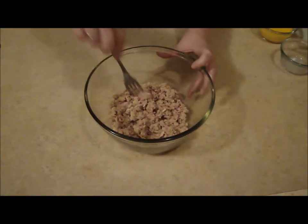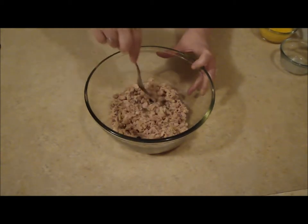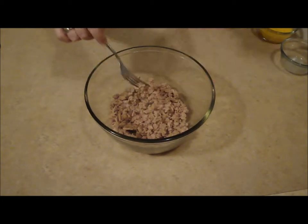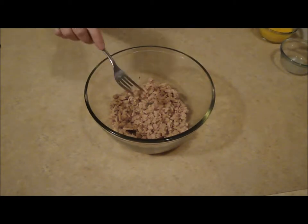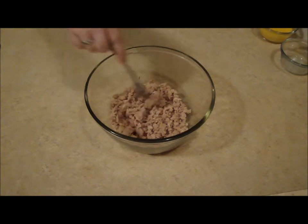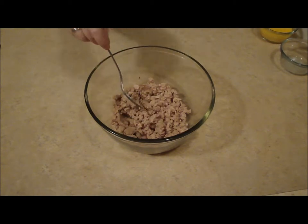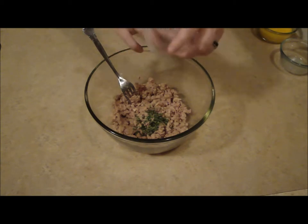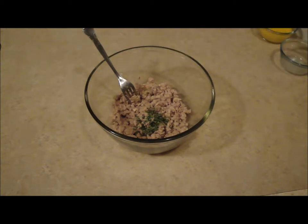In this bowl, I've already got my tuna fish in here. Kind of break it up with your fork. Now I'm going to put in some chopped chives — green onions would be good in this too. I'm going to give it a little squirt of yellow mustard.